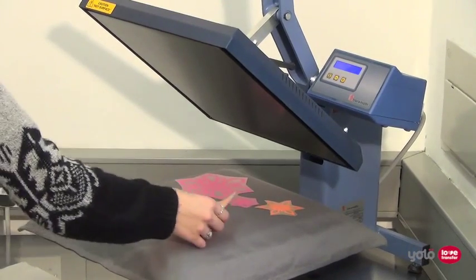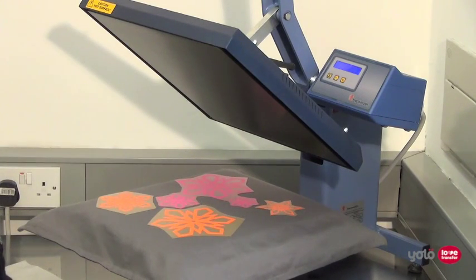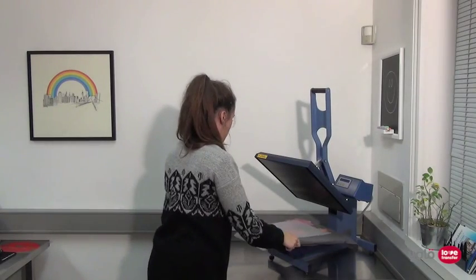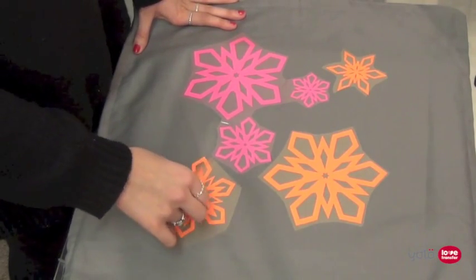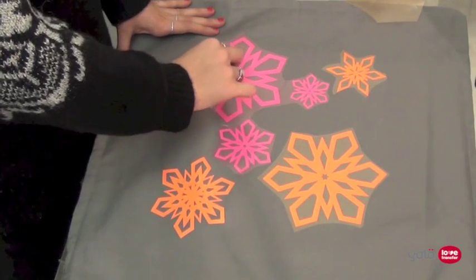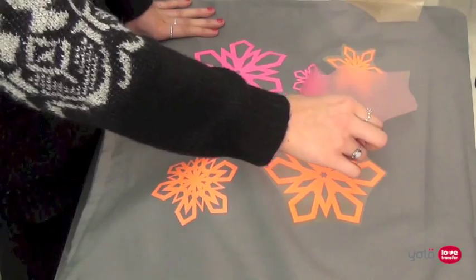Place your design onto the substrate face side up — this is where the release liner is on top — and cover with the PTFE or silicone sheet. Then press to the required time at the right pressure and heat. Next, you need to peel the release liner away from the film. Please check the instructions for the film you are using, as some need to be peeled immediately whilst still hot, some shortly after whilst warm, and some when completely cold.